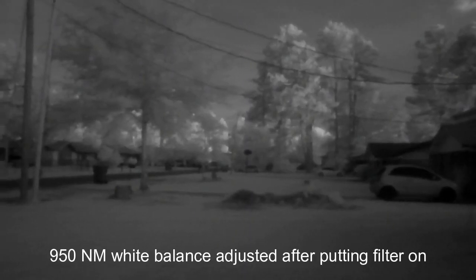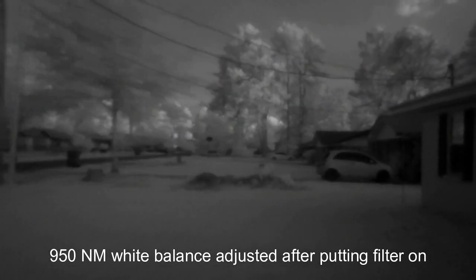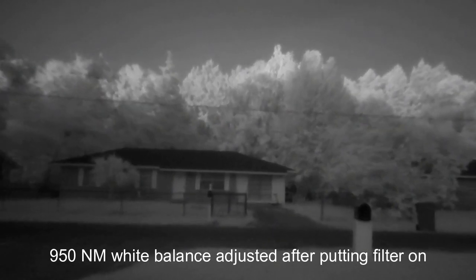I redid the white balance and you can get mostly black and white. It's getting kind of dark out here so it's a very dark filter — hard to see through, but it does take video fairly well. Let's see if it focuses on those trees. Focus is not great but it seems to work pretty good. Just a preliminary test. Some clouds up there, sun is setting — see what the clouds look like back there with the sunset. Thought it looked pretty neat.